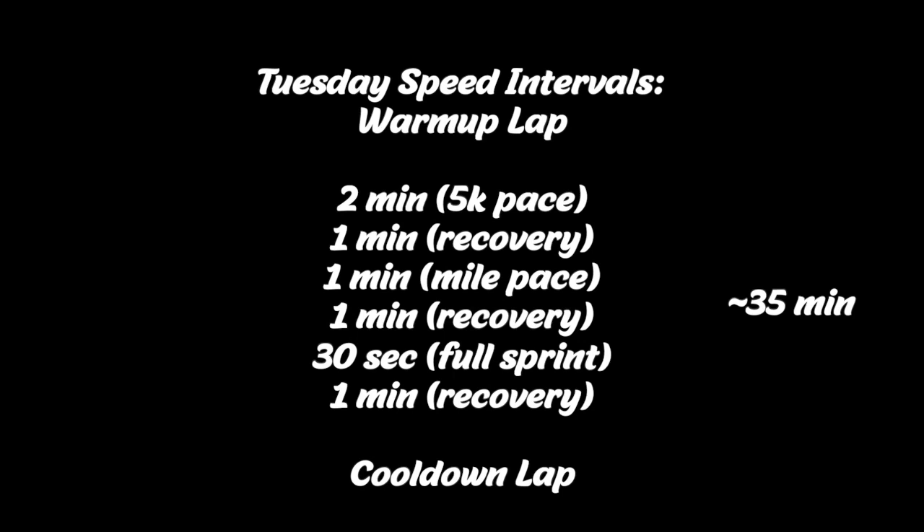It is Tuesday, which means it's PT day. I just came from the track where we did speed intervals today. Speed intervals starts off with one warm-up lap — if you're not on a track, that's about a one-minute jog. Then you do these exercises for about 35 minutes: it is a two-minute run at a 5K pace, so a little bit slower than your mile time, then one minute recovery, whether that's a walk or a jog.